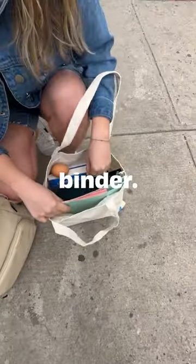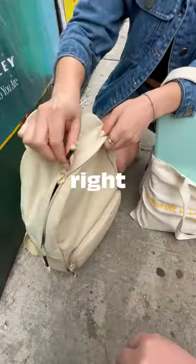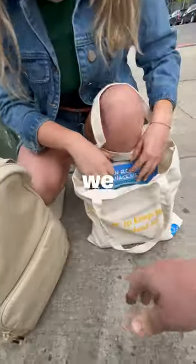I have some books, some binders. That should all fit in this main cavity right here. I couldn't find my earpods. Well, we will take a look.